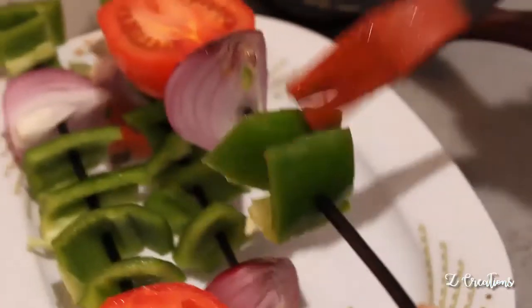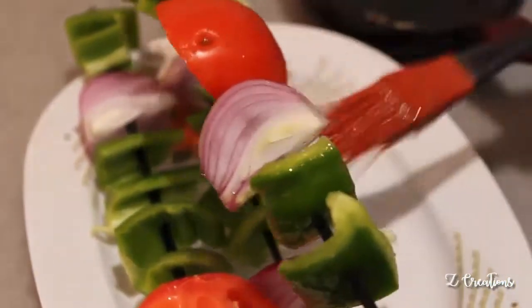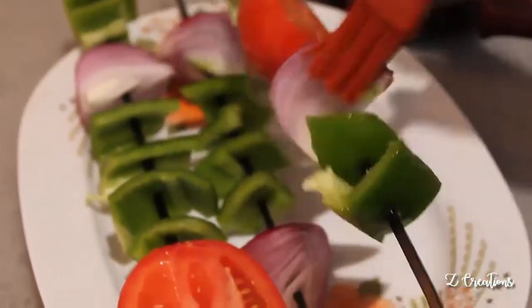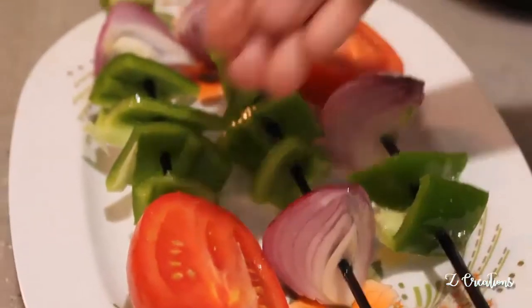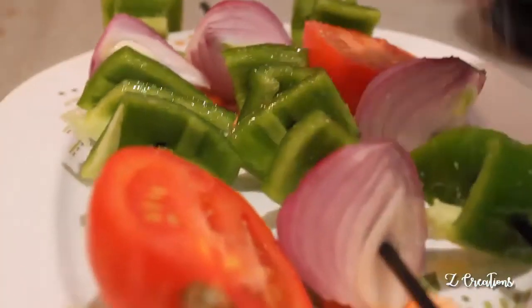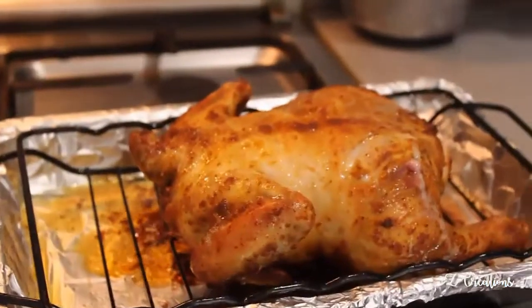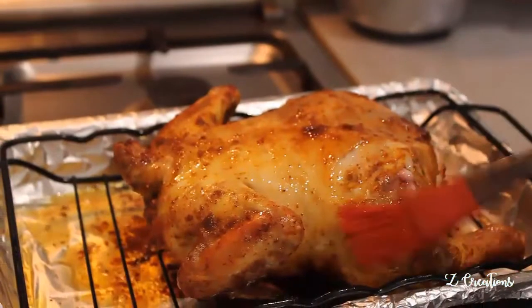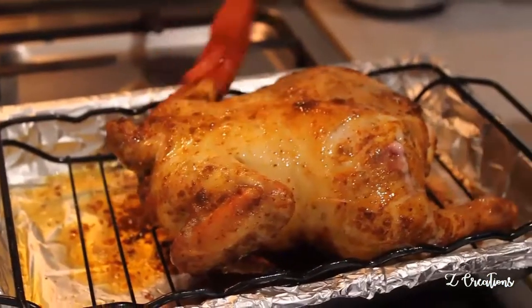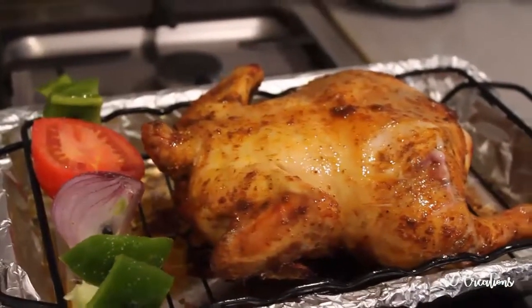Meanwhile, arrange onions, capsicum (bell pepper), and some tomato pieces on skewers — this is optional, just a vegetarian grill side for the main dish. Grill them along with the chicken for 5 more minutes. Then take out the chicken and apply some butter for more crispiness on the other side. Place the veggie skewers back and roast them for another 5 minutes.